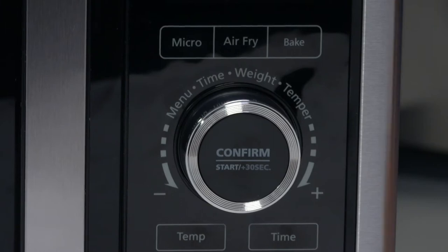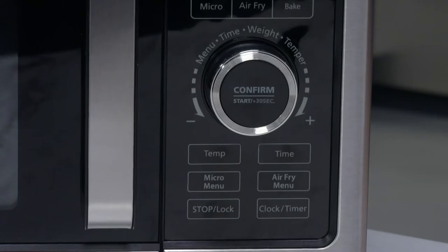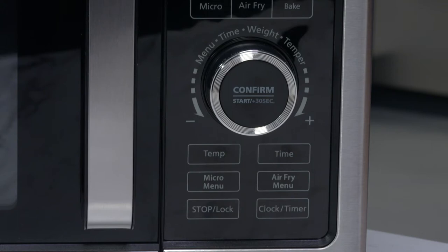Then press the control knob to confirm the setting and begin the cooking cycle. Press the control dial at any time during the process to increase the cooking time by 30 seconds. When you press the button marked air fry menu, you set the unit to the air fry function. There are 13 presets from A1 through A13 in this menu.